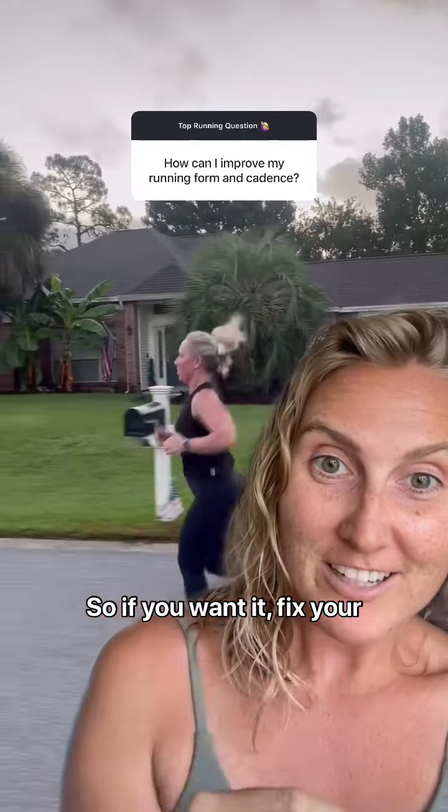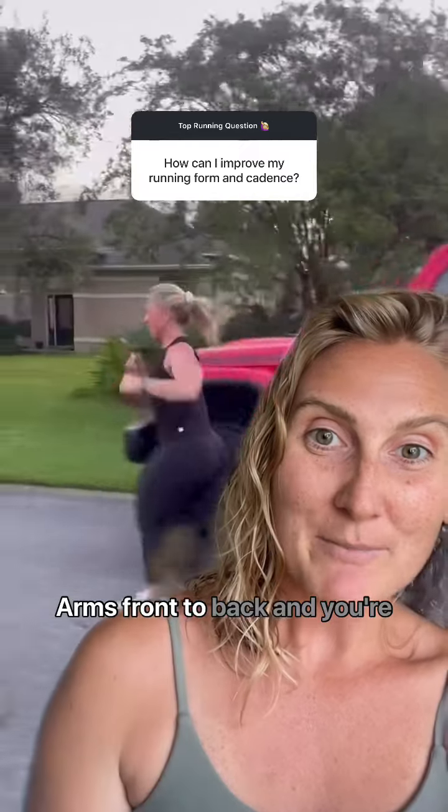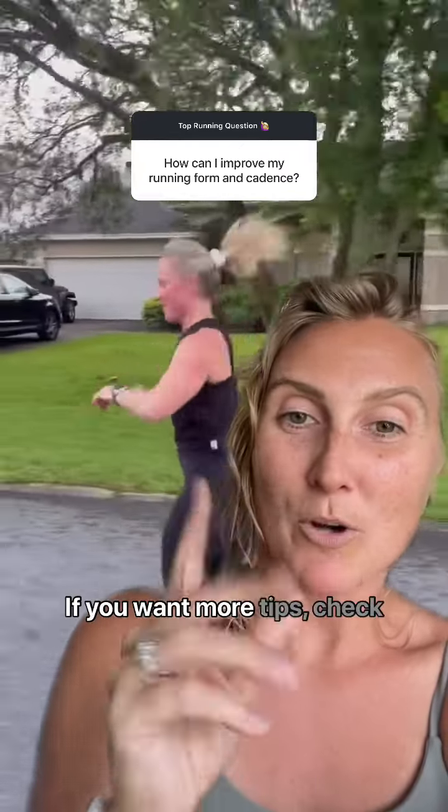So if you want to fix your form: increase your cadence, drive your knees, arms front to back — and you're going to be running fast and injury-free ASAP. If you want more tips, check out the caption.